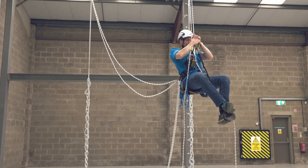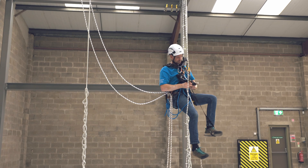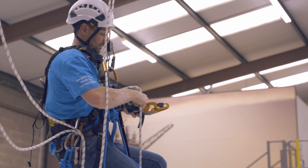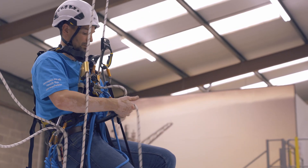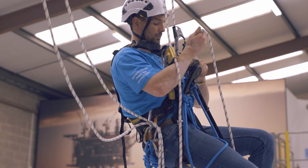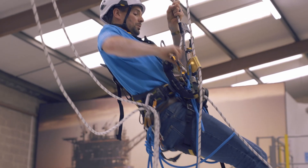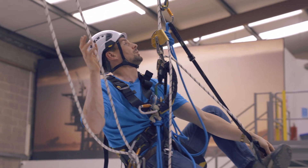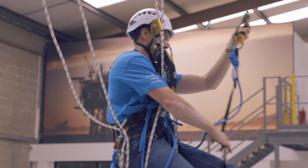Once we're at the height we want to be, we can now change back down into our descender. We can take our foot loop off.